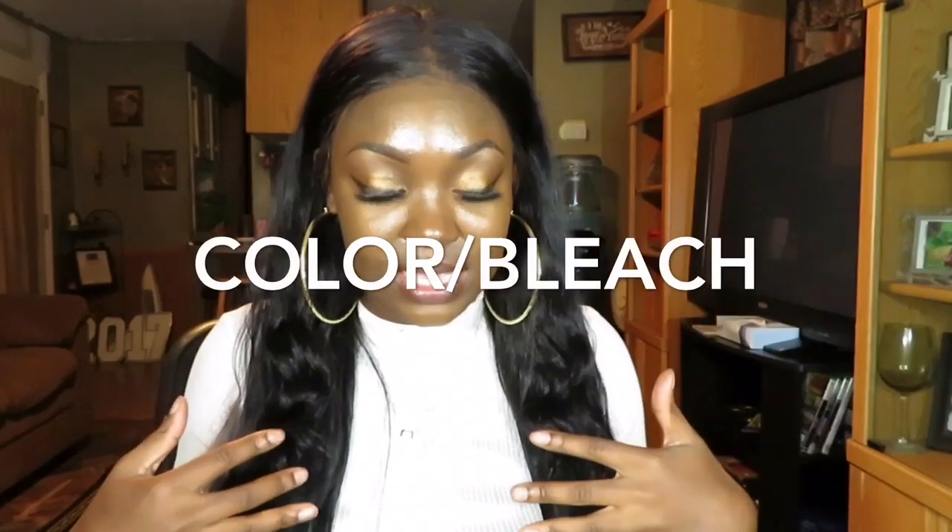Does it take color or bleach? I bleached the knots using 50 volume developer and it took so long for the knots to bleach — some of them still did not bleach. I just could not believe it, it took entirely too long. I do want to color the hair burgundy one day, probably not any time soon. I did tint the lace a browner color and it took the color really well — it took it great.